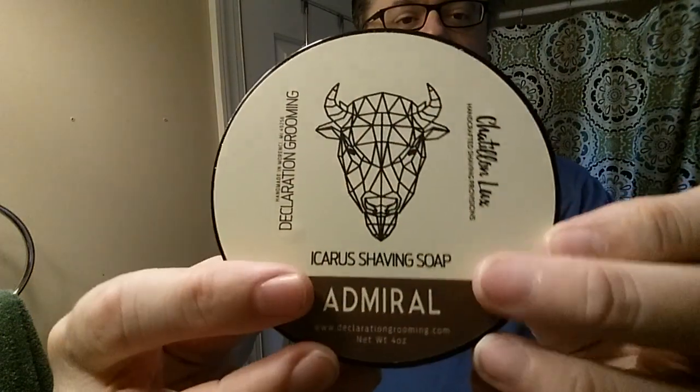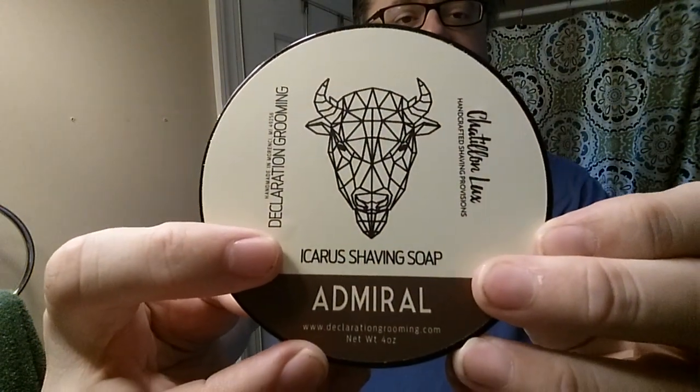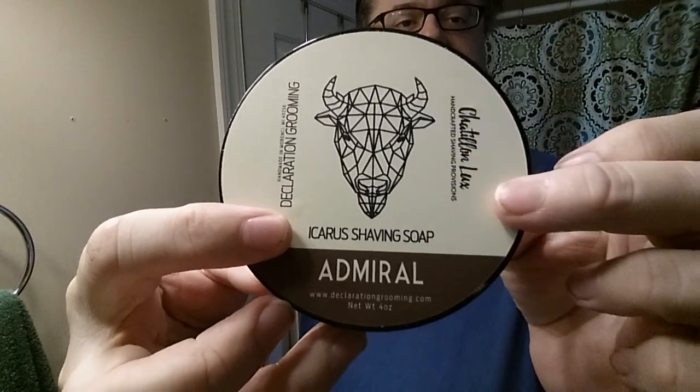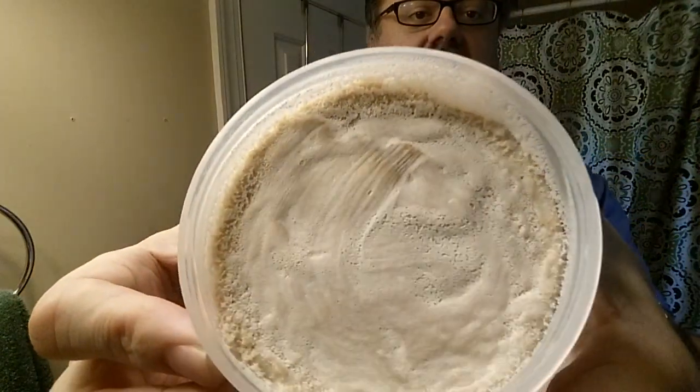The difference in today's shave — everything else is going to be the same as yesterday. A Kai blade, this will be its ninth shave, and Admiral, which is the Icarus shaving soap base from Declaration Grooming. The scent was made by Chatillon Luxe — nice kind of light brown color. I love the smell of this.